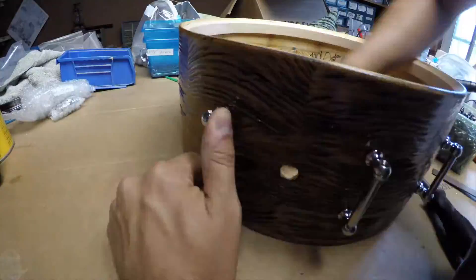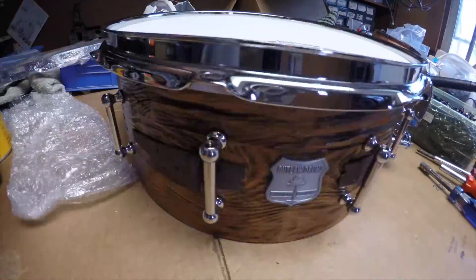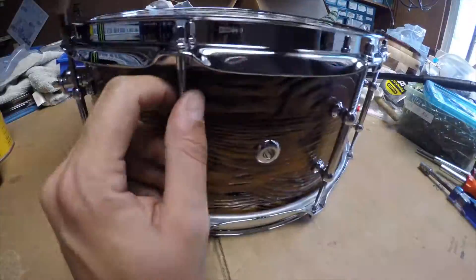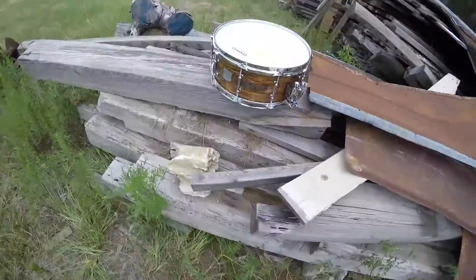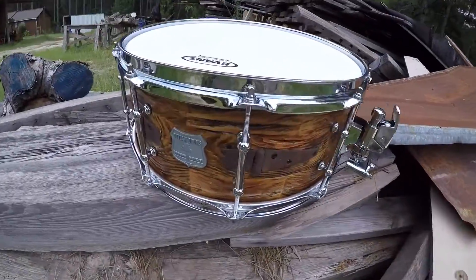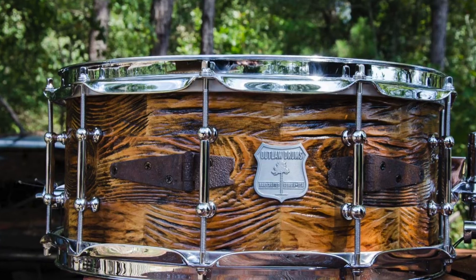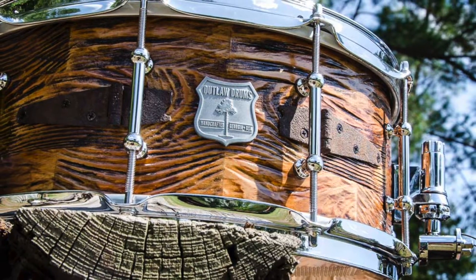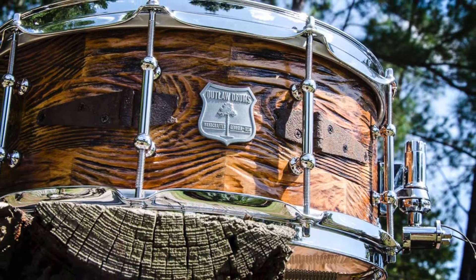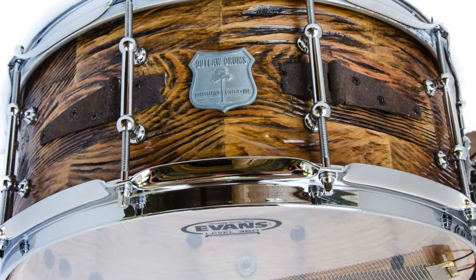Everything is coming together really nice — this was very fun. We decided to go with chrome, which just kind of adds a little class to it. The Danette R4. And here you go — there she is, in all her glory. She was very beautiful and very special to build. Just want to say thank you for watching the video and thanks to all my Patreons — thanks for everything that you do, guys. I love y'all. See ya.